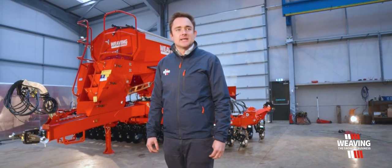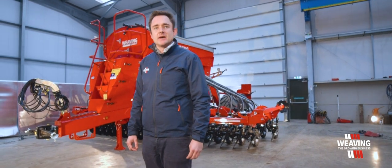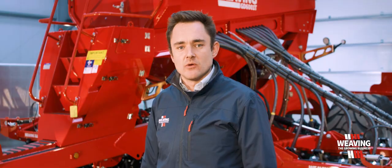Hi, I'm Simon Weaving, Sales Director at Weaving Machinery. Today I want to give you a product insight into our weaving GD drills.